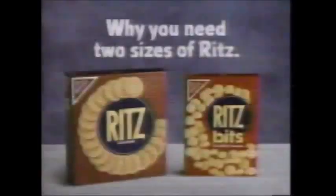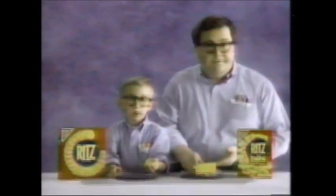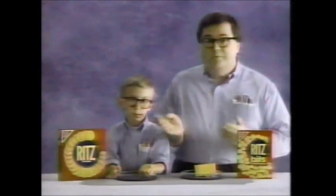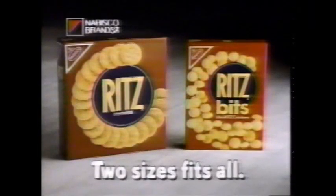Why you need two sizes of Ritz. You can't fit a handful of big Ritz in your mouth. And you can't put cheese on a little Ritz. Ritz — obviously you need them both. Obviously. Ritz or Ritz Bits — two sizes fits all.